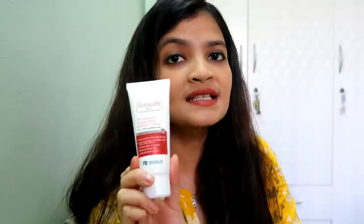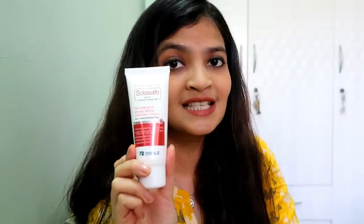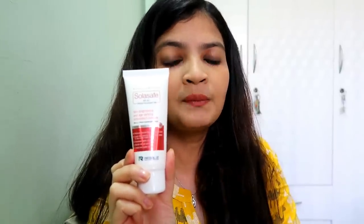SPF 50 is great — it is like the highest form of protection. If you are a makeup user then this is definitely a very good investment, because above this sunscreen my makeup sits so beautifully and almost didn't budge because it didn't melt and I didn't need to re-apply.